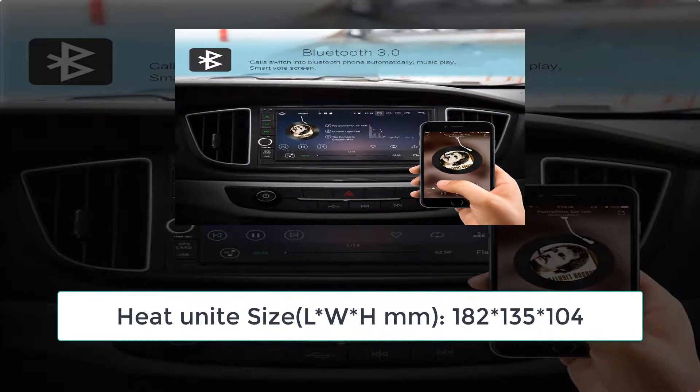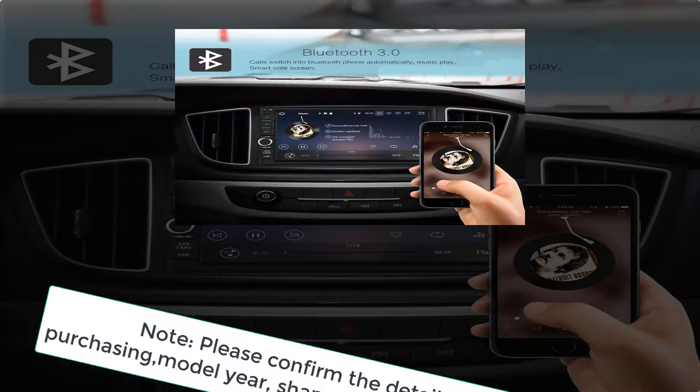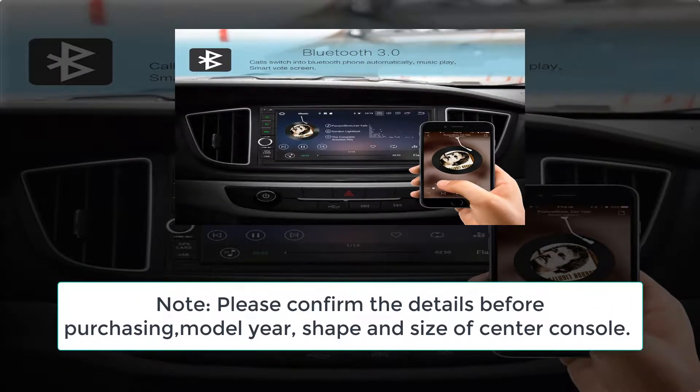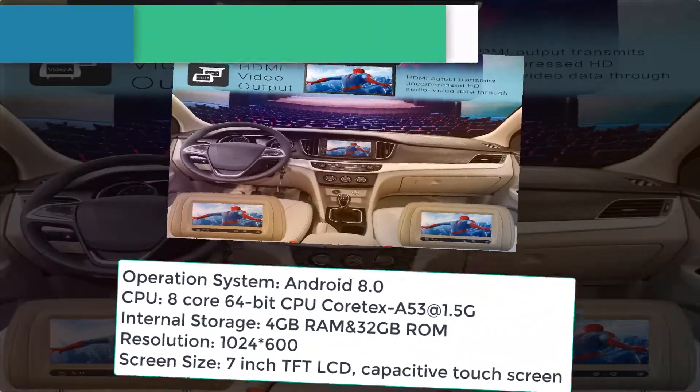Note: please confirm the details before purchasing — model year, shape, and size of center console.